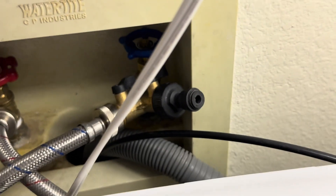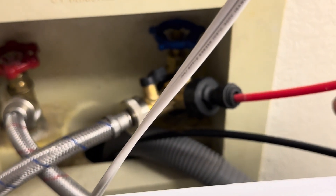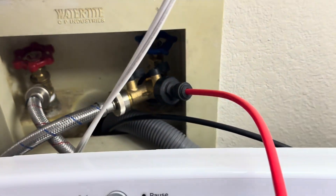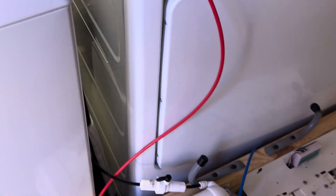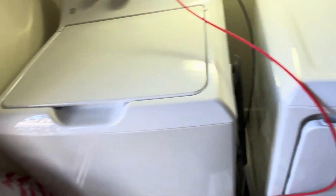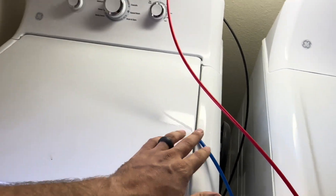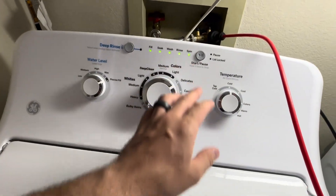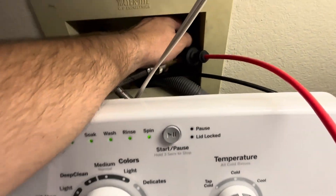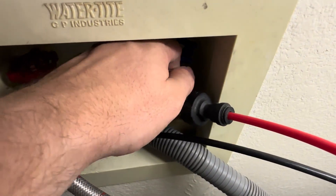The beauty of this is — I think they're called Murloc connectors, I'm blanking on the name — but I literally just plug in and I'm done. That's the feed to my water. I'll turn this on simply by turning the valve.